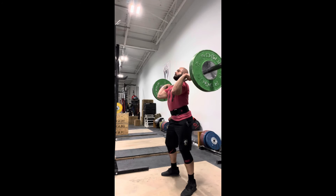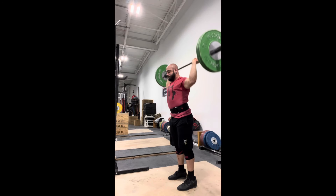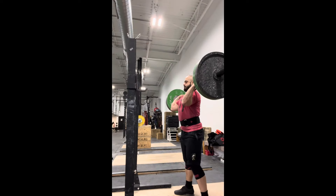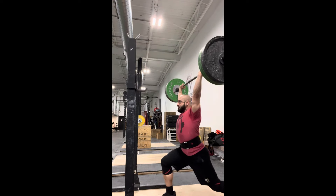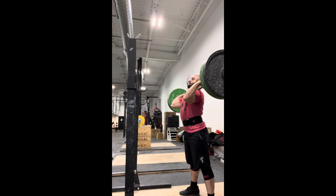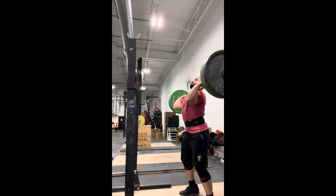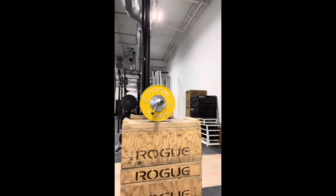And now on to jerks — patterning that jerk squat into a tall jerk, doing it in slow motion to make sure my hip is in the right spot, making sure the weight's distributed right over the middle of my foot, and coming up on my toes to simulate that full hip and knee extension. Really just trying my best to meet the bar where it's at.